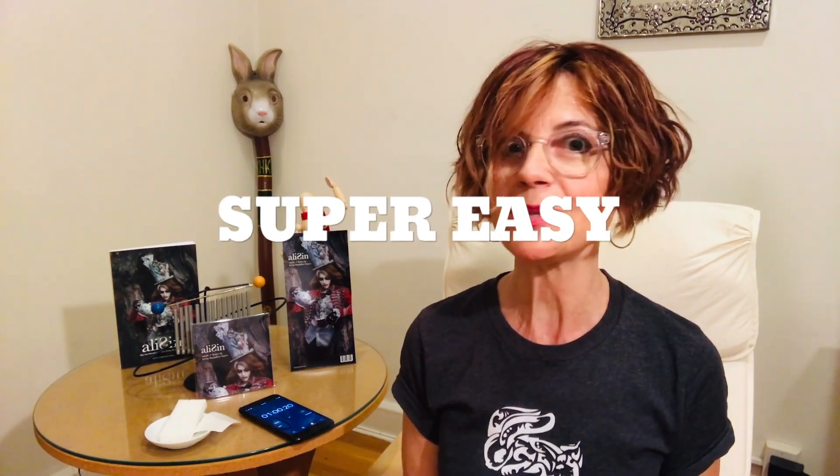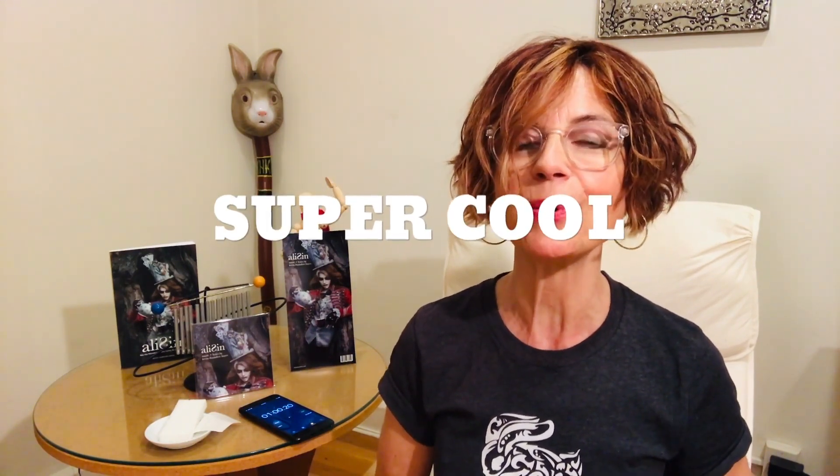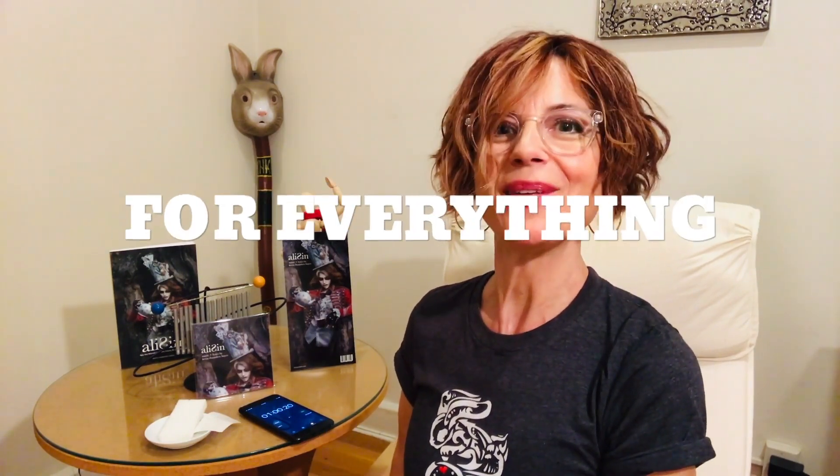That's it — super easy to apply, super cool to wear. Until next time, this is Victoria signing off. Happy tattooing everyone! And now, YouTube really does have a video for everything.